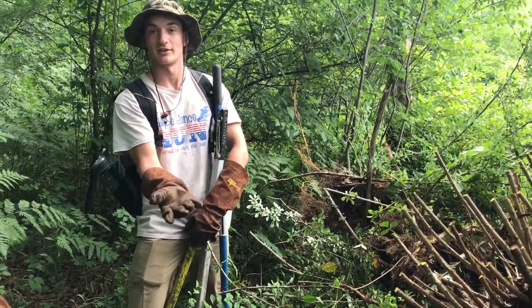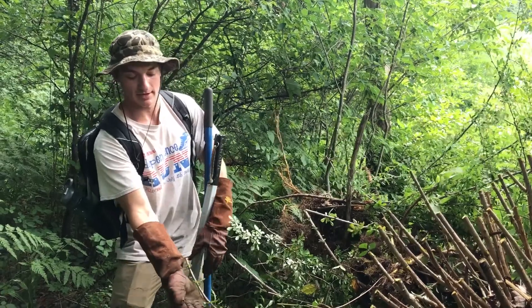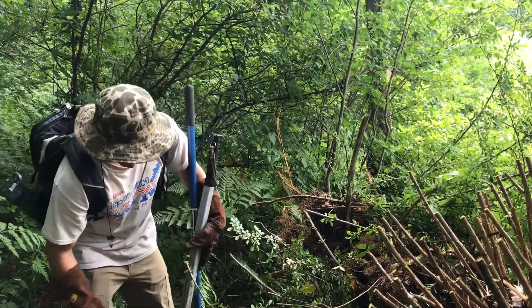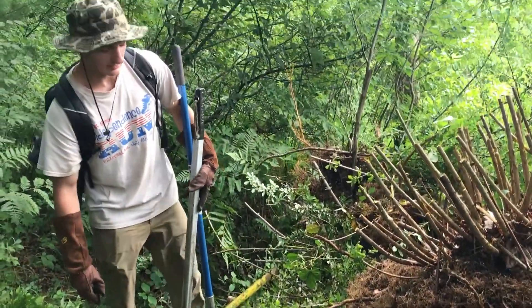These gloves Meredith got for us and they are very helpful. They come a little bit up the forearms so when you're reaching into the plant it doesn't claw up your forearms and get you scratched up. We also have long pants so we can get into the plant without getting stabbed and scratching up our legs.